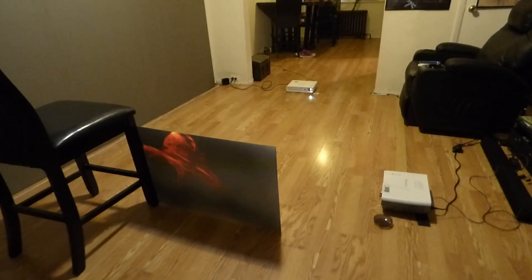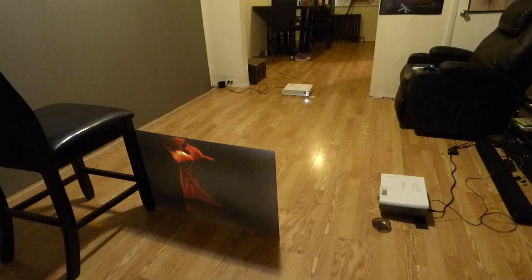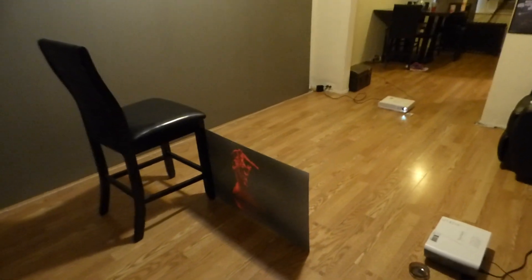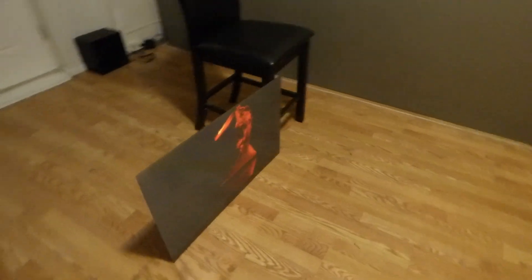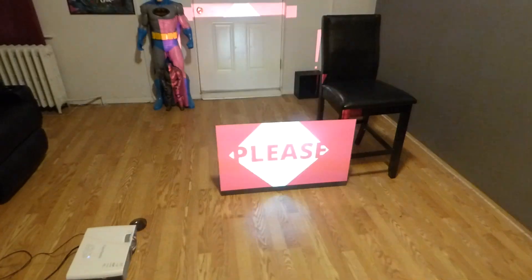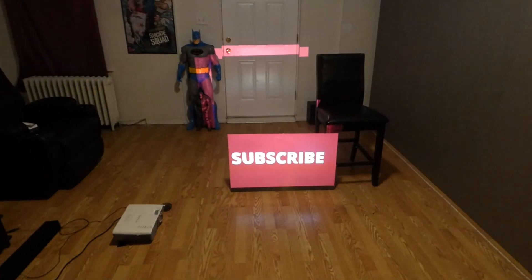These screens will also be fantastic for special effects because the screen is black and can blend into any environment. I'm Kenneth Bird from Crystal H Technology Screens using Smart Technology Gain. I hope you enjoyed this video demonstration — thank you all for watching.